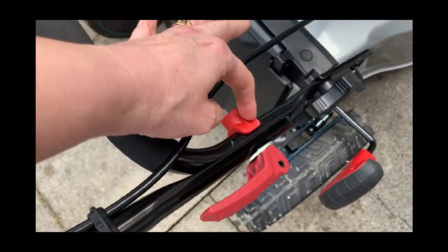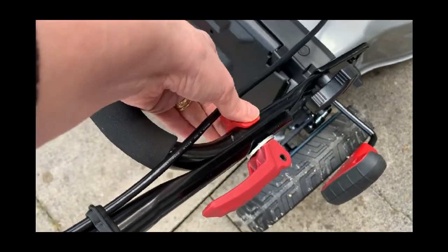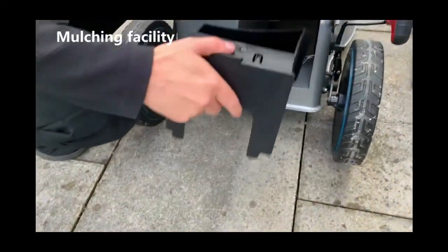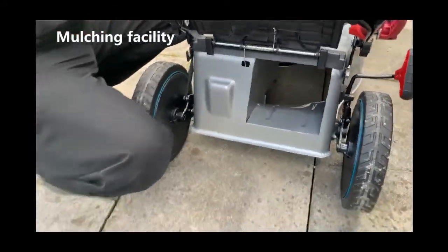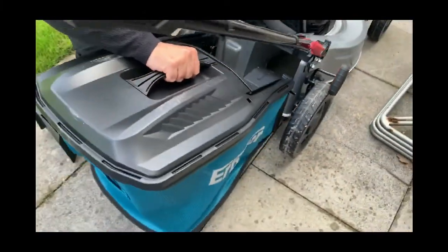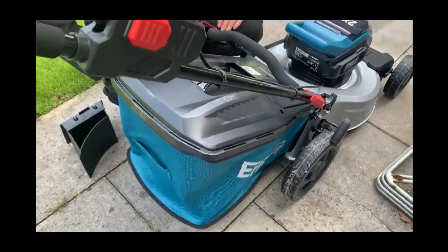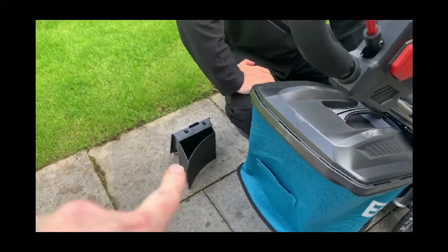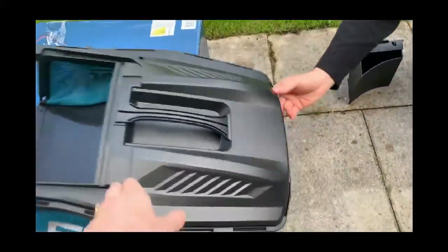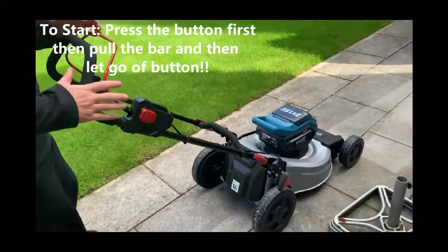You also have to put these red handles on. Hubby did put this side on upside down at first - the U-shape is to the bar. In here allows the grass to mulch and stay on the ground, or you can attach the collection box. You've got two choices. We tend to use the box, but if your grass is really low, mulching is the way to go. You do have to remember to remove the mulch attachment before you use the collection box.